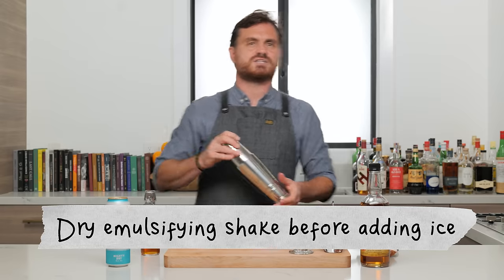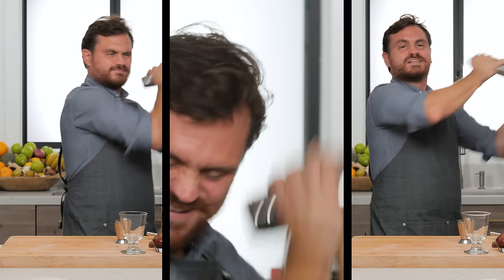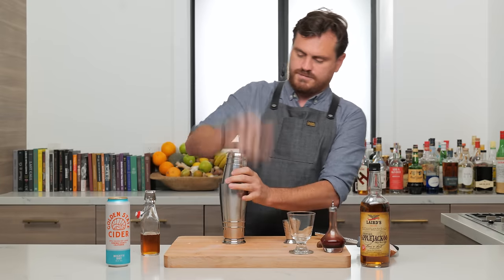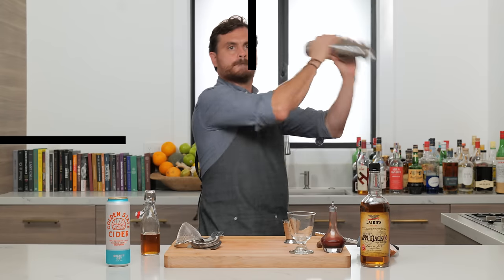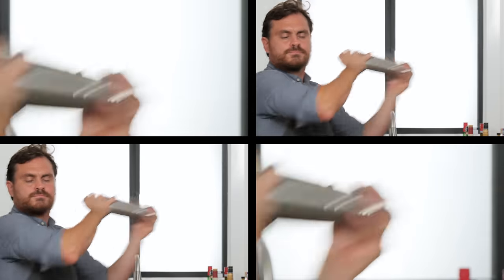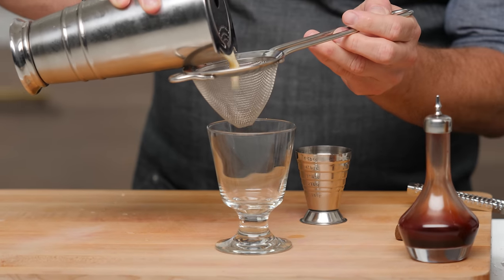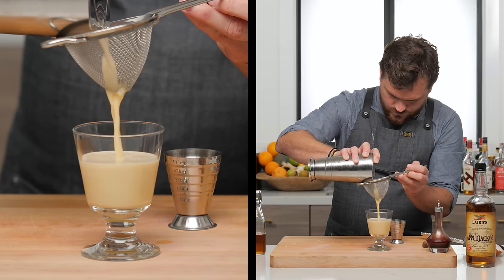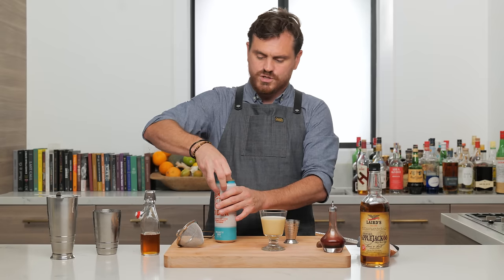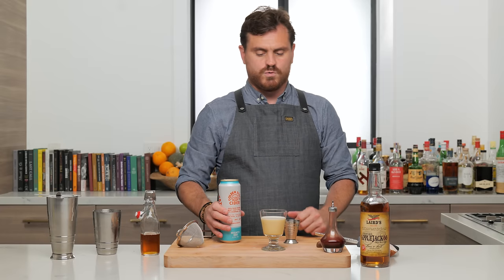We're going to give it a nice dry shake, then put our ice in and give it another good shake. Then we're going to strain it, and top it up with some dry cider. You can use any type of cider you want, as long as it's made with apples, not from concentrate, and it's dry — you don't want it to be too sweet.